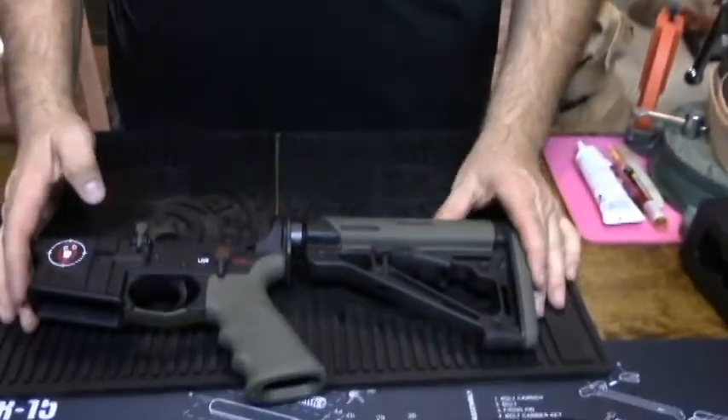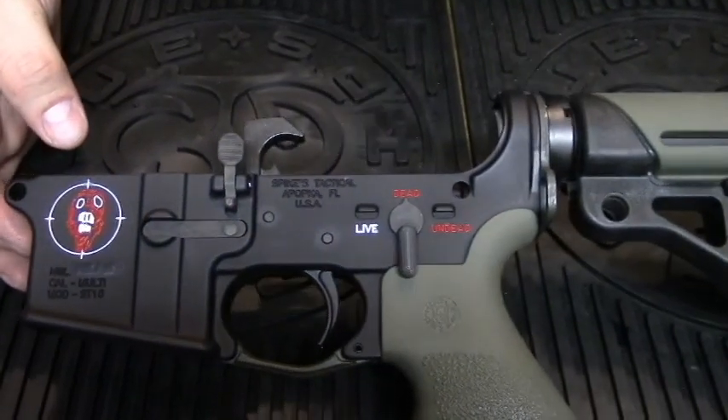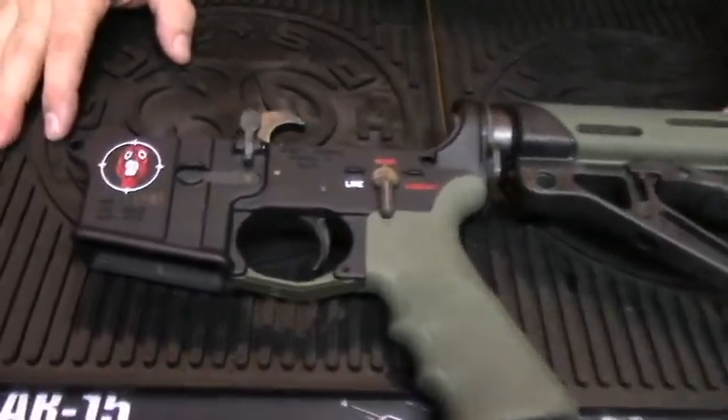Hi, this is Jack with Two Brothers Adventures. Today we're going to build an AR-15 upper in 300 Blackout. It's going to go with my lower here that we built in another video. This is the Spikes Tactical Zombie lower. We have a video where we built this and put it all together, so you can check that out if you're interested.